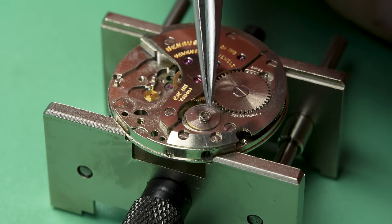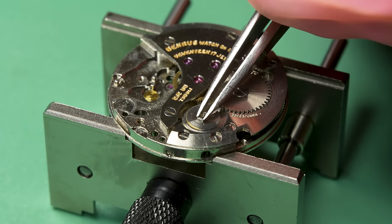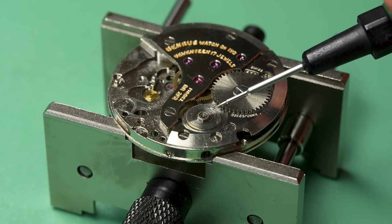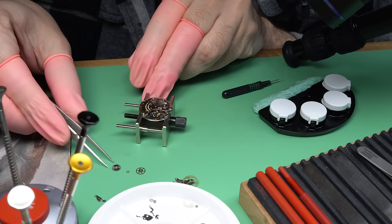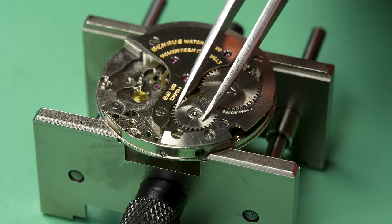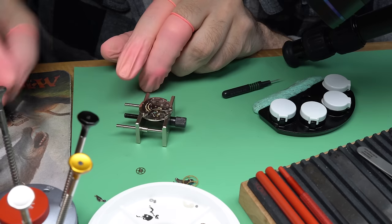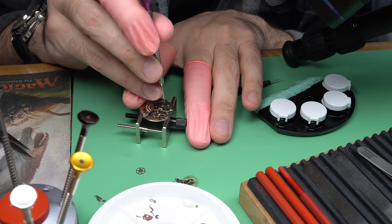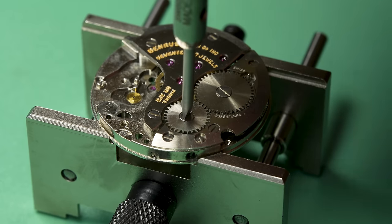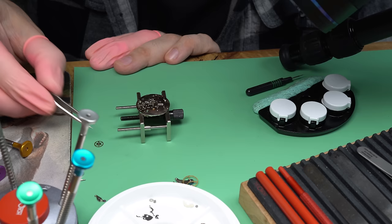There's always this little washer that goes around the post. My assumption is that that's stainless steel and the post is made of brass — that's what the movement is made out of — and stainless steel is just a lot more resilient. This crown wheel does get a decent amount of torque on it, so I assume it's just for wear properties that they put that little shim around the outside. And remember, this is a reverse-threaded screw — lefty Lucy to turn that one on.